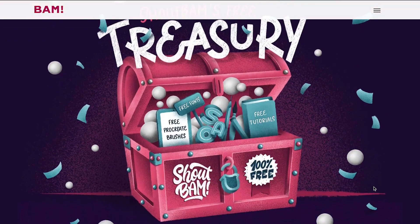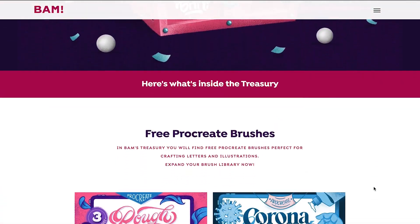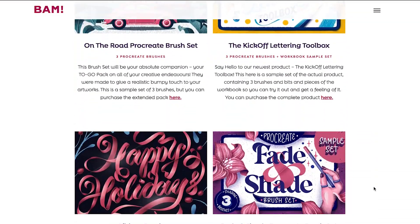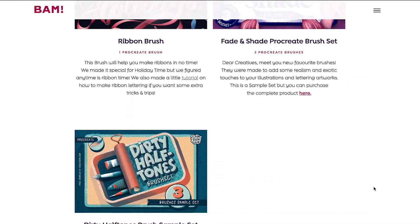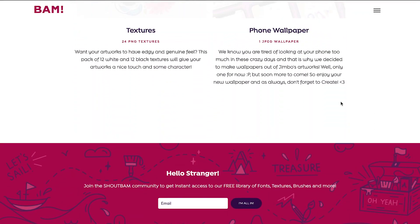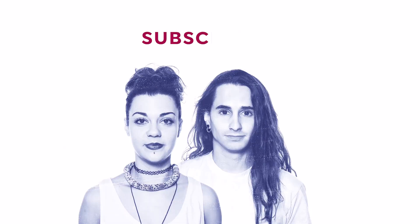Remember that by joining our newsletter community you will get access to all of our freebies, including free Procreate brushes, textures, fonts, and other fresh stuff we cook up every month. Remember that you'll find the link in the description below. And with that said... Ladder away!